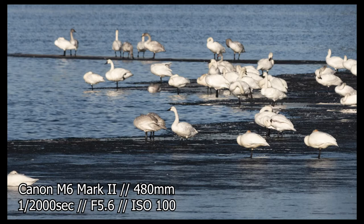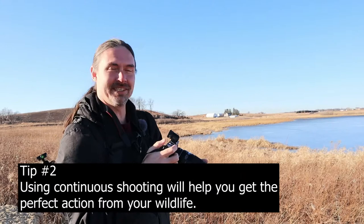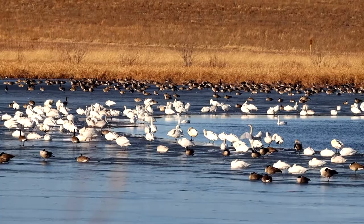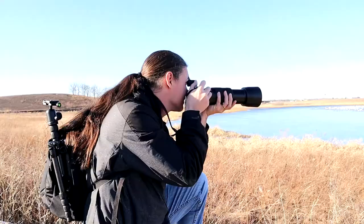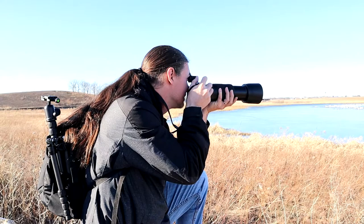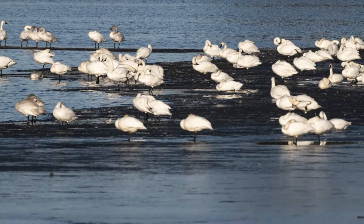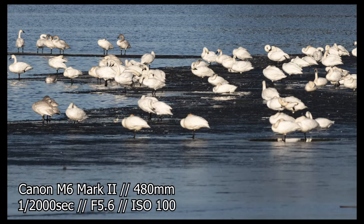I'm going to switch to high speed continuous — actually maybe low speed continuous. I'm definitely going to try to get a shot of as many of these swans as I can possibly get in one photo. I'm also going to try a couple shots with image stabilization on because this is definitely kind of wobbly.